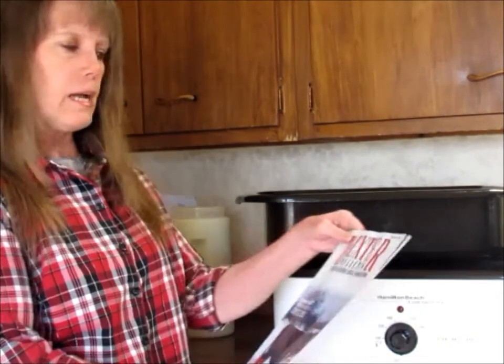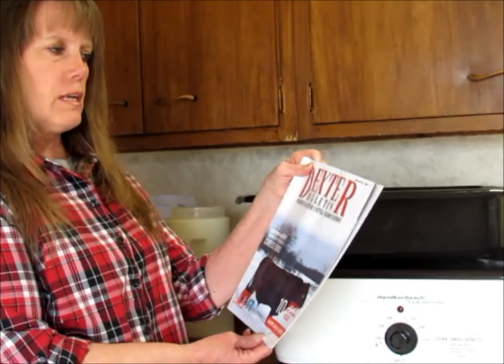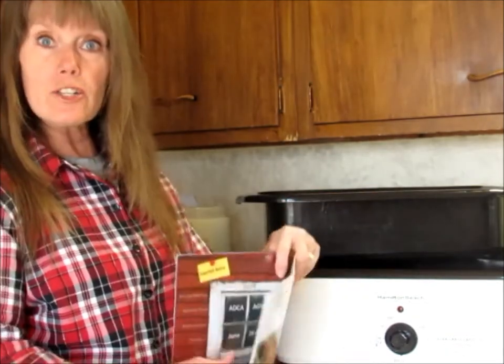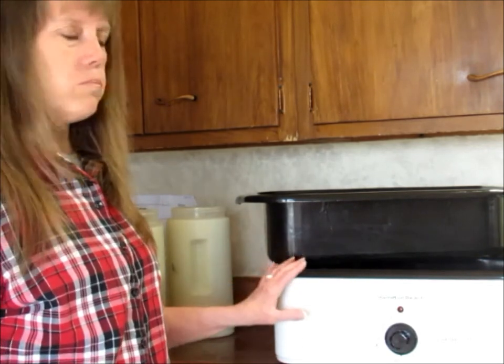The recipe we're going to be making today came from the Dexter Bulletin 2019 number 1 and it's for squeaky cheese or cheddar cheese curds. This is a really awesome recipe. We're going to start with a roaster and three gallons of milk. It will take us about six hours to make this cheese, although most of that time we're just waiting.